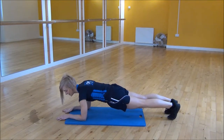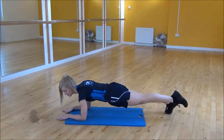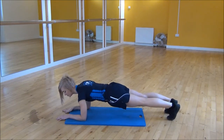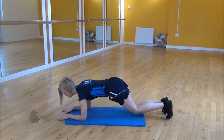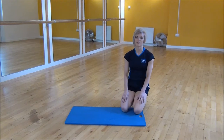Stabilize yourself, tummy nice and tight, and you're just going to start lifting your foot just off the floor. You're just pointing your toes away so that your core has to stabilize itself a little bit more. We're not actually lifting our leg up high. Make sure your back's nice and flat the whole time when you're doing this one. And that's the low plank leg lift.